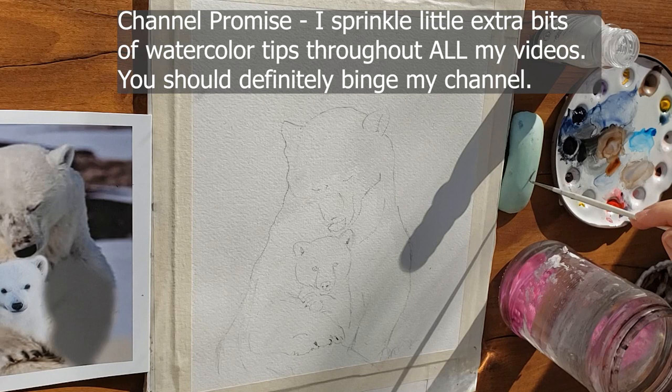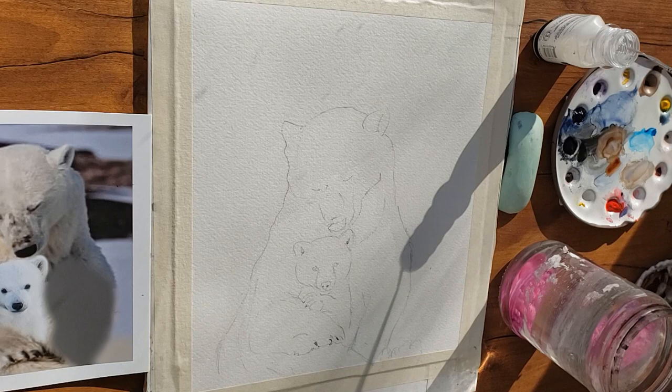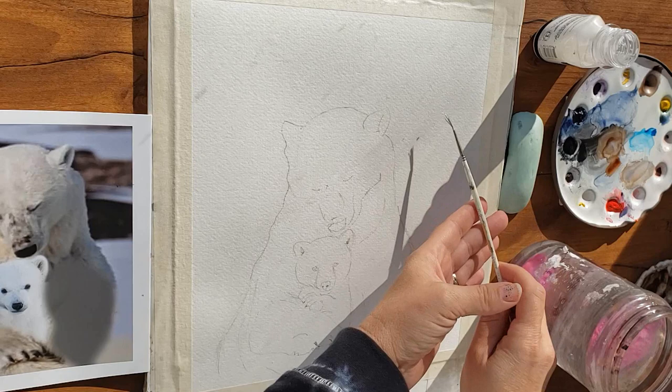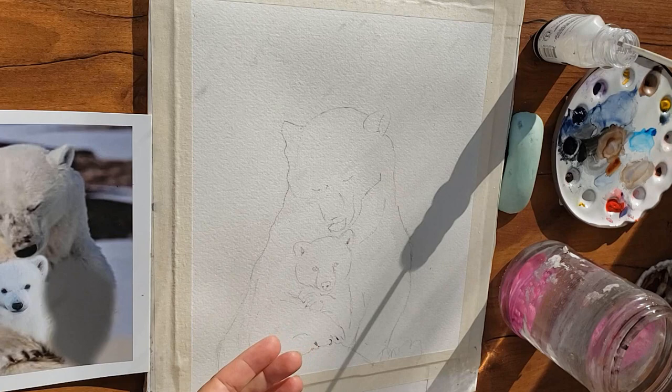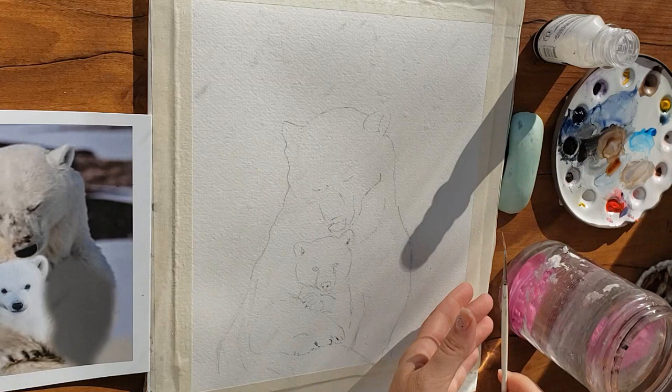I moistened my paper to the glistening stage — I've made videos about all this lingo around watercolor paper moisture and paint consistency in my first series videos, so be sure to check out those basics. I let the paper dry a bit but it's still pretty glistening when I take an old brush, get it wet, and rub it in soap to protect the bristles — bonus tip number two — and then splat it into the wet paper.